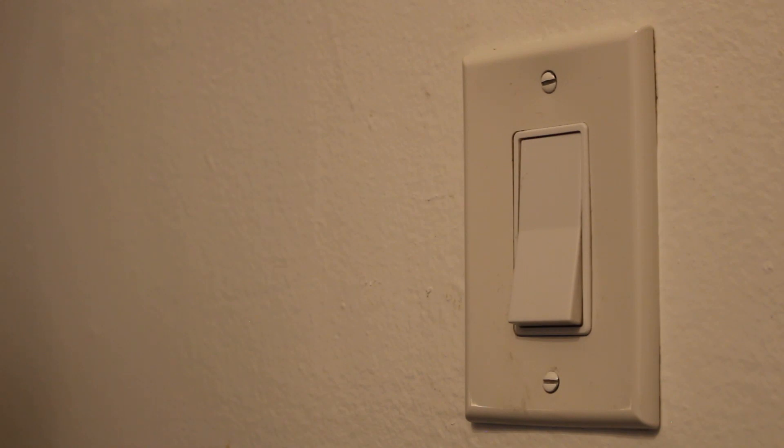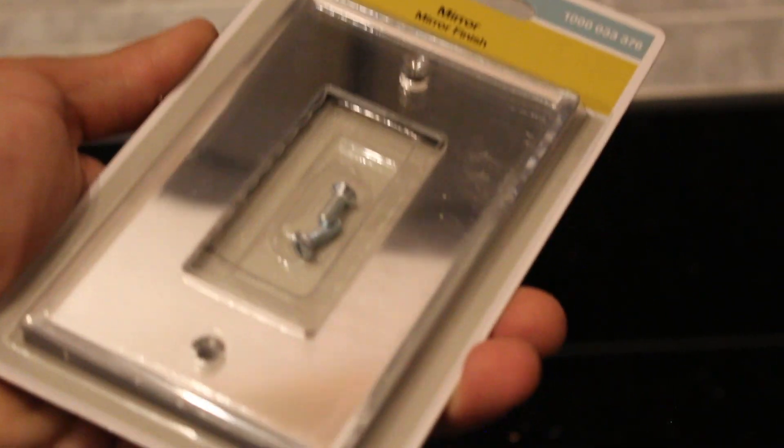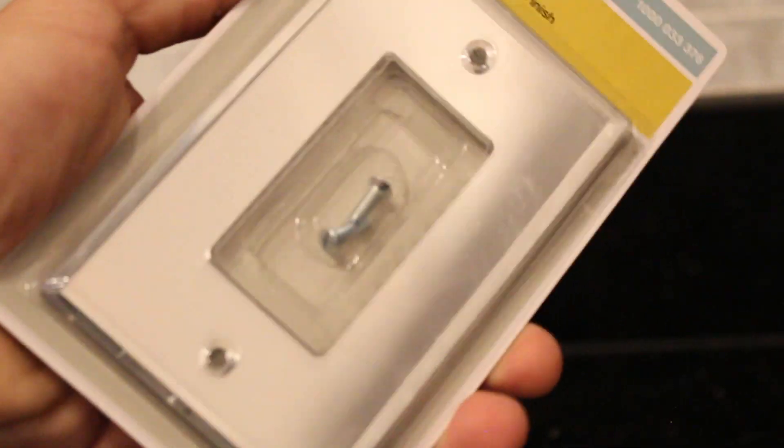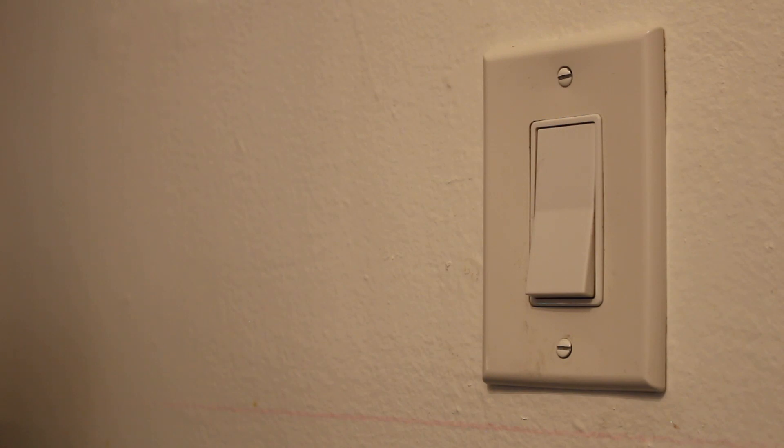Here's the light switch that I currently have in my kitchen. It's simply on and off, and we're going to give the cover a mirror finish. Here is the cover plate that I'll be using — it's made by Hampton Bay, and I think that mirror finish gives the kitchen a very elegant look. One thing I want to point out is that when you turn the switch on and off, you get this kind of rough sound to it.